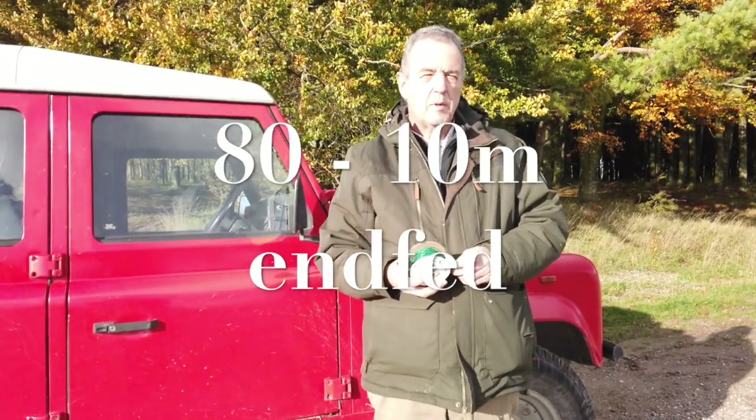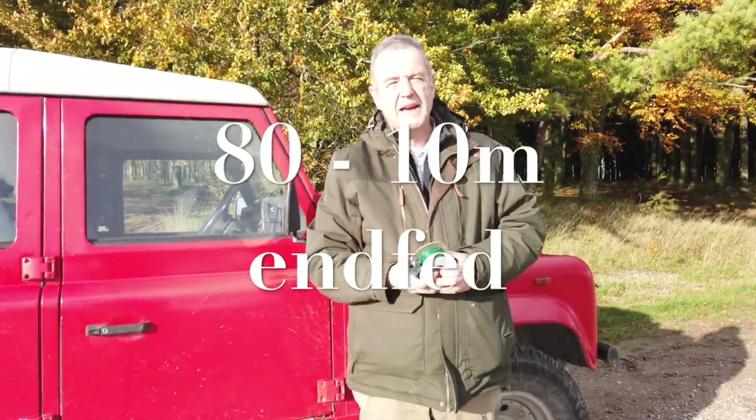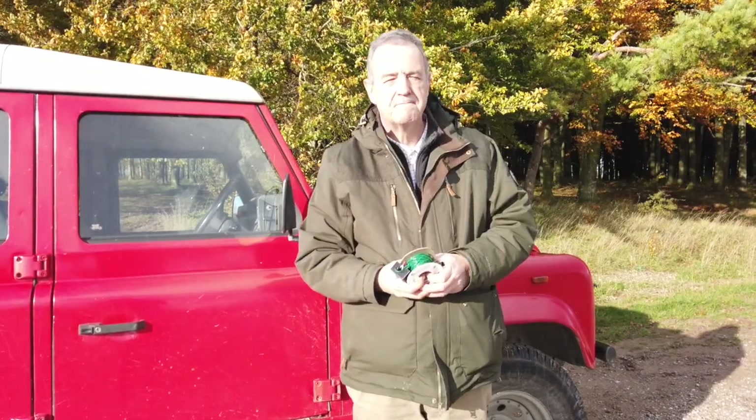That's our 80-to-10-meter Pocket Rocket. It's on the website at Bantenna.co.uk. Thank you.